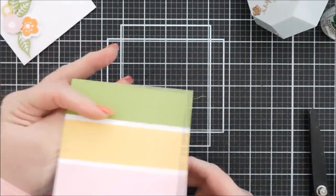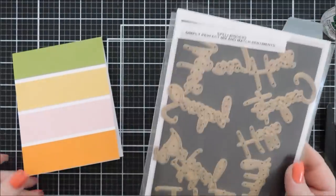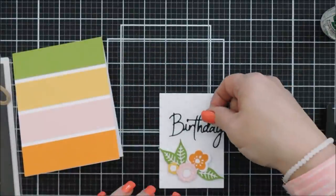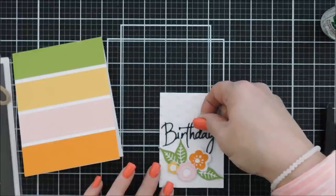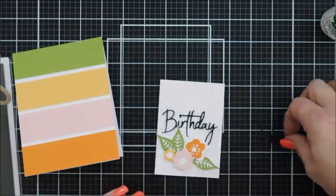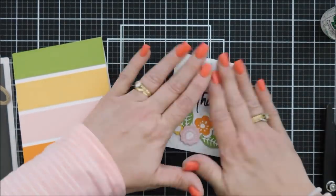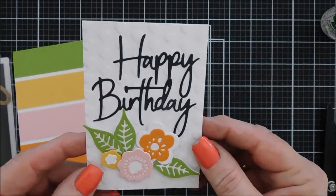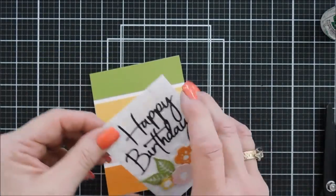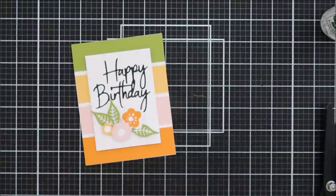Now I'll add my sentiment from the Simply Perfect Mix and Match Sentiments die set. On the packaging I used 'Thank You,' but for this card I'm using 'Happy Birthday' — die cut with white cardstock. I can't find my 'You' die from the mix and match sentiments, which is driving me crazy. It's probably stuck behind a magnet somewhere. Since I need birthday cards anyway, 'Happy Birthday' works just as nicely.